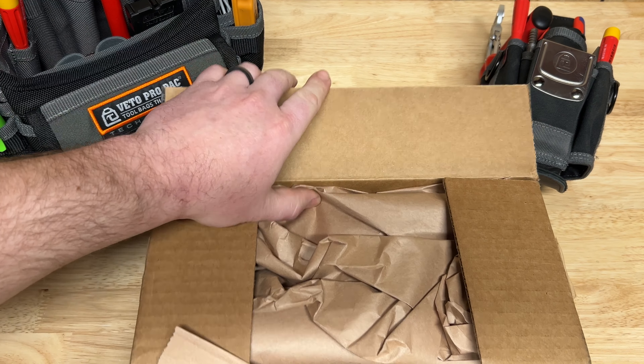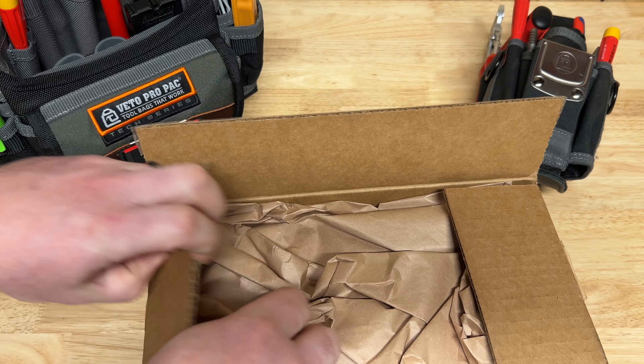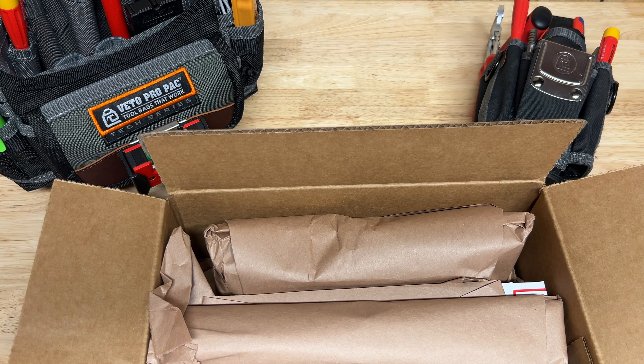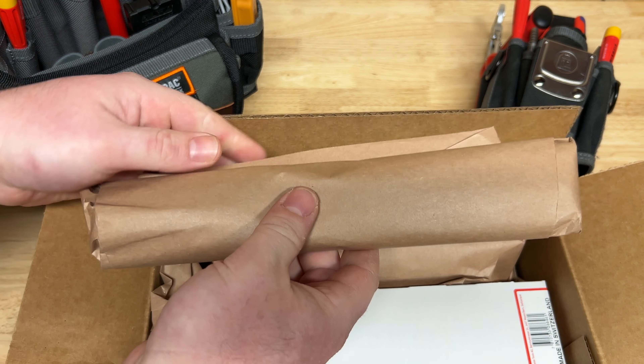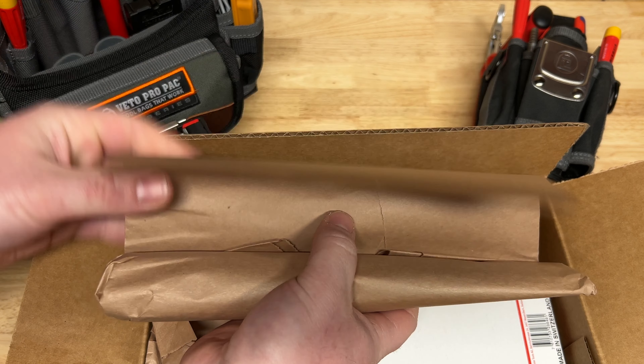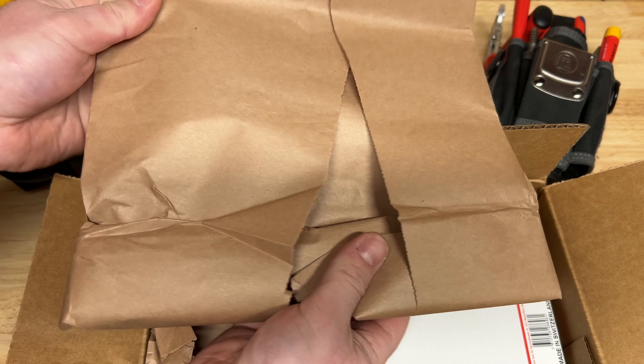But enough of that, let's get into the package here. DRPD does a great job packaging everything up - always comes well wrapped and protected. So first tool here, let's pop this open and see what we have.